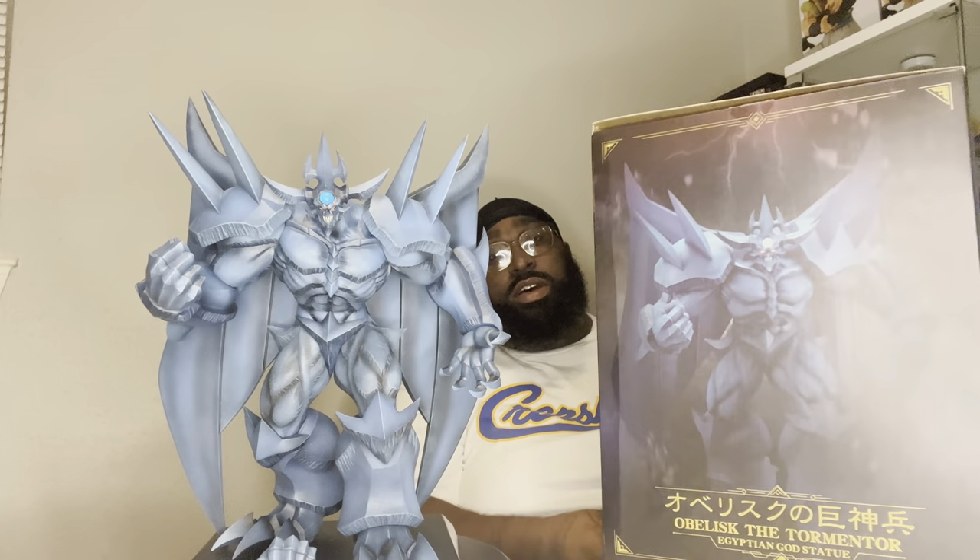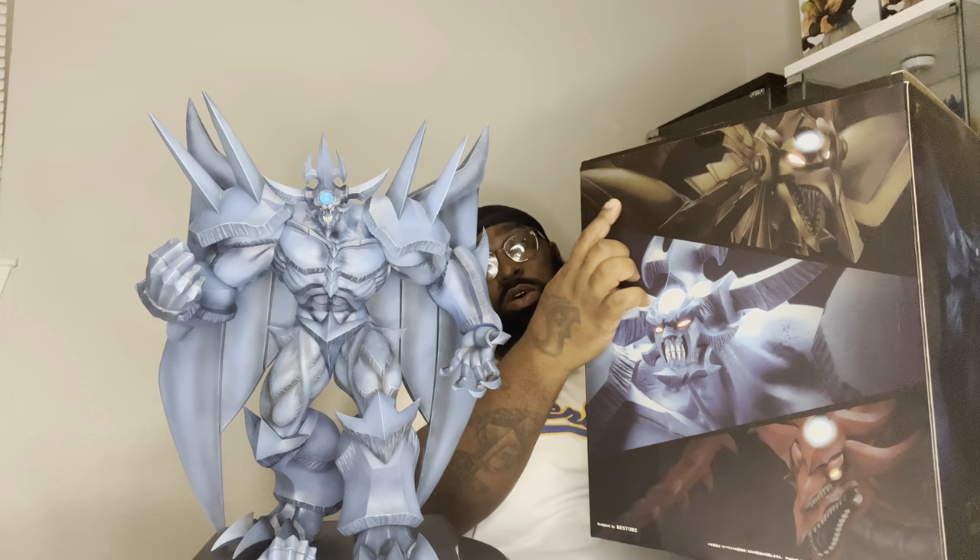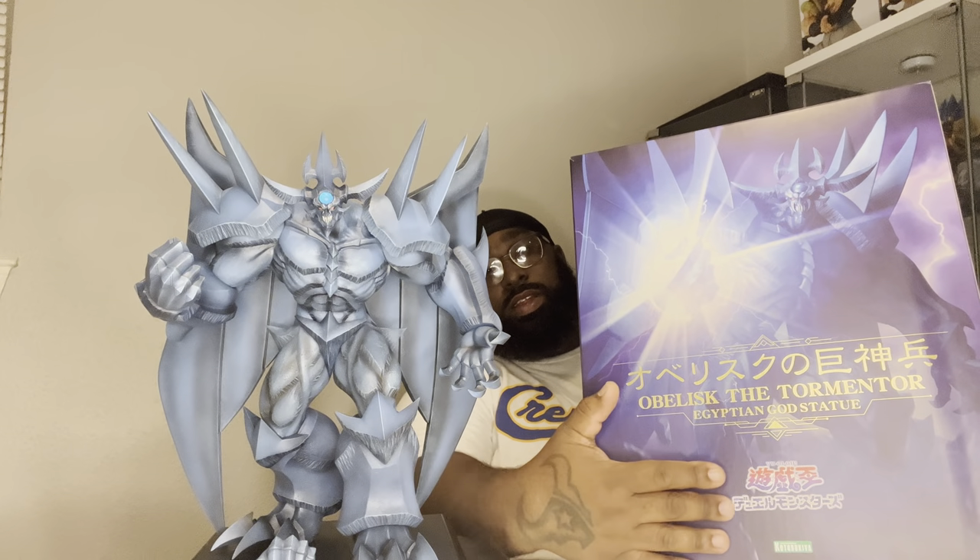Here's the box that this bad boy came in. Here it is on the side with some pictures of the statue. And then we have pictures on the back of the Gold Armored Dragon of Ra, Obelisk the Tormentor, and Silfer the Sky Dragon. And then of course we have him here on the front of the box — Obelisk the Tormentor, Egyptian God statue. Right here it has the Yu-Gi-Oh name and then the manufacturer — I don't know how to say the name, so please forgive me for that.